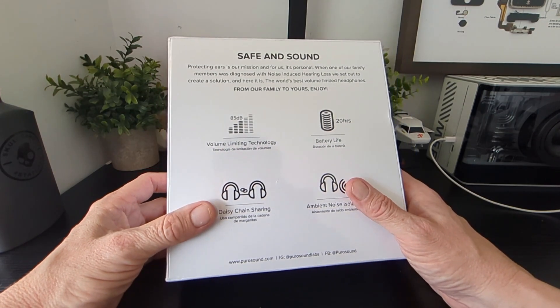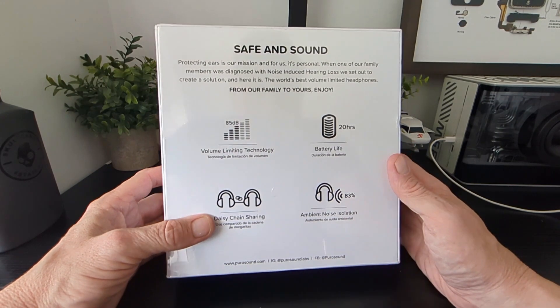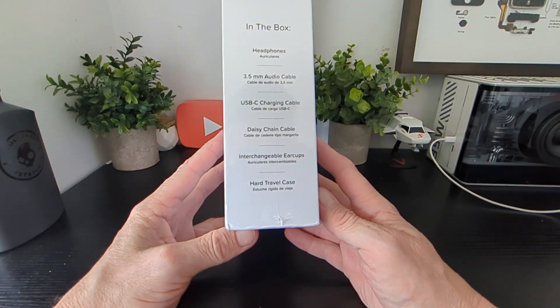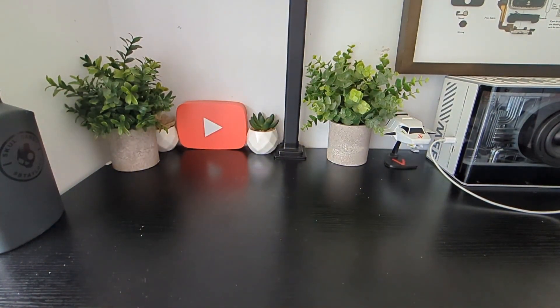Personal members diagnosed with noise and hearing loss set out to create a solution — here it is, the world's best volume-limited headphones. Pretty cool idea. I'll just tell you what's in the box, I'm going to unbox them, then take them off and test them out.